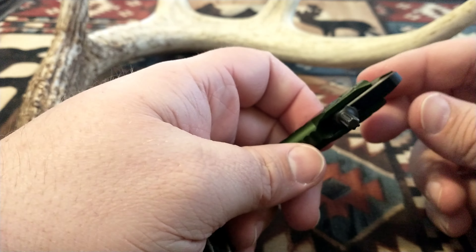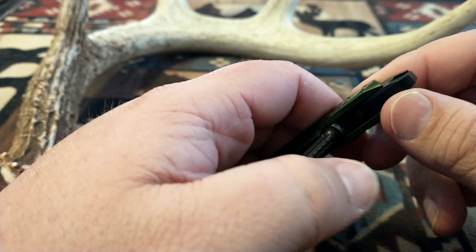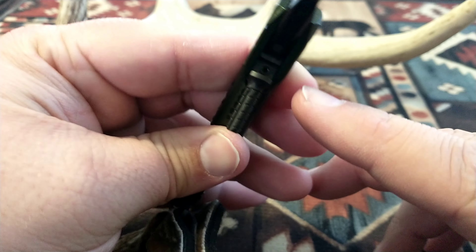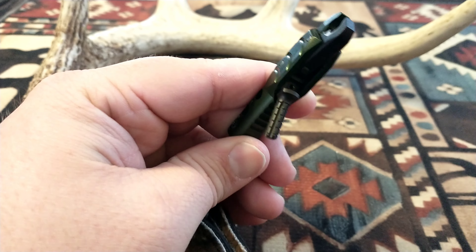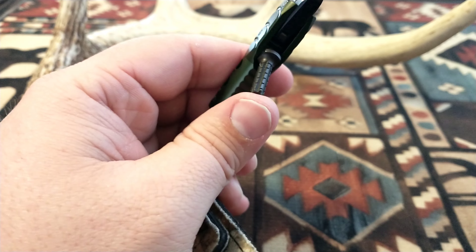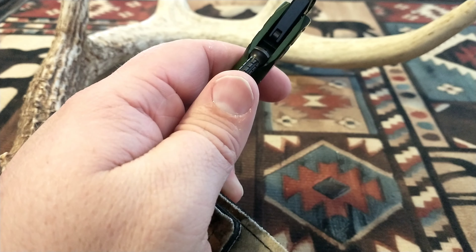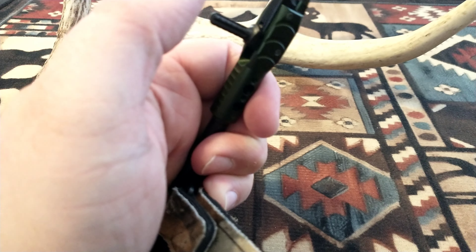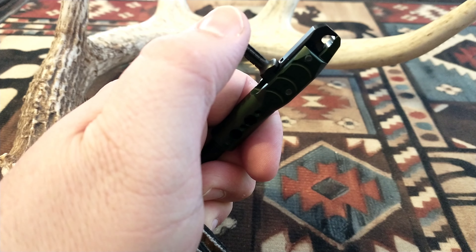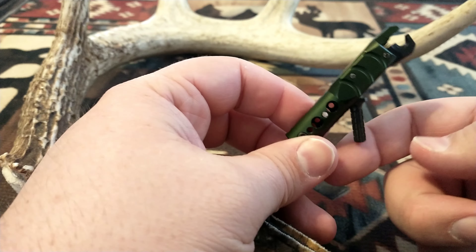The next adjustment is pretty cool — this is the travel trigger adjustment, this little guy right in there. There's a roller sear inside the trigger. You can set it really light — you can make it like a hair trigger if you want. I've got it pretty touchy. Watch — I barely touch it and it just goes off. I like it pretty touchy.